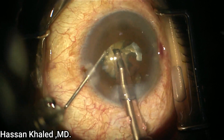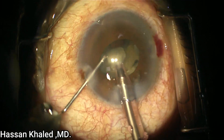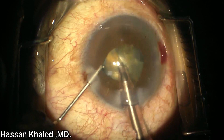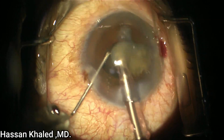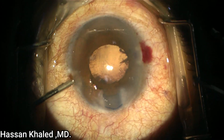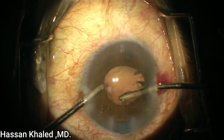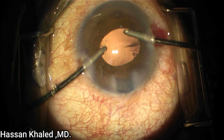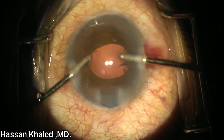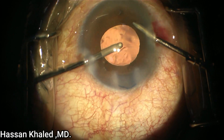Here you can see the last pieces. I push the iris slightly by the needle, then hold and do the emulsification of this dense cataract. Here you can see the end of emulsification. It's important to take the needle out before the phaco probe is removed from the anterior chamber. As you can see, there is not much cortex as the cortex was liquefied — I'm using manual irrigation-aspiration to remove the cortex.